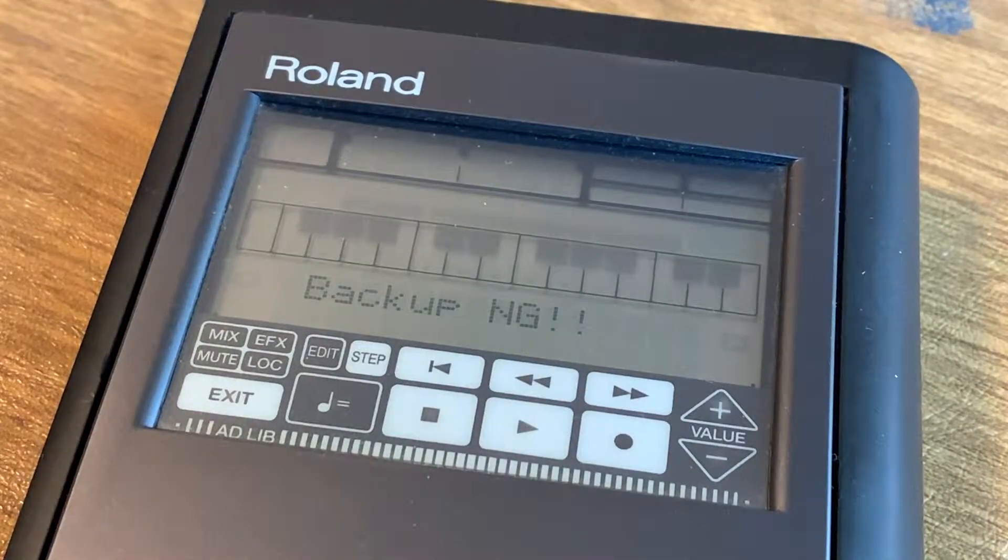Do you have a Roland PMA5 and when you plug it in it does this? Broken electronics offend me. Let's fix it.